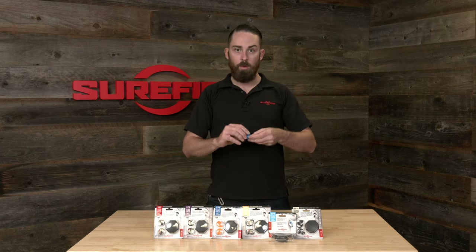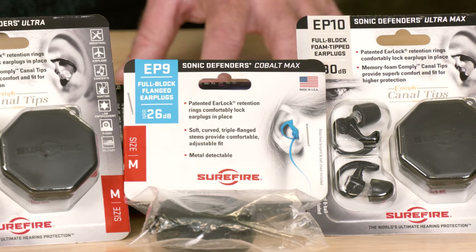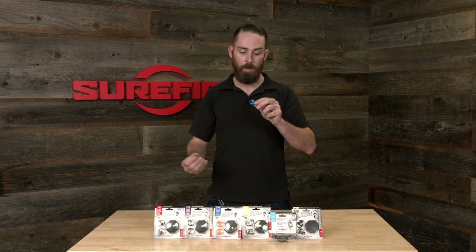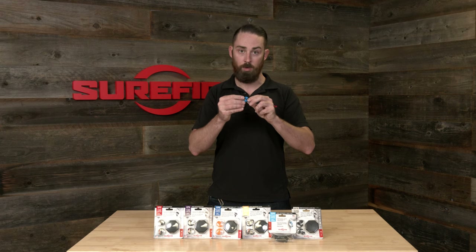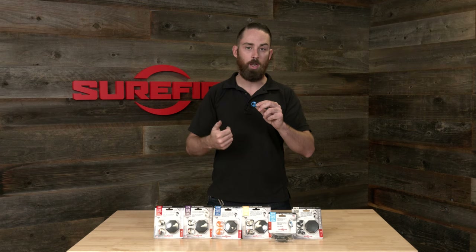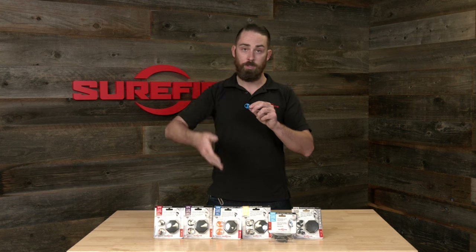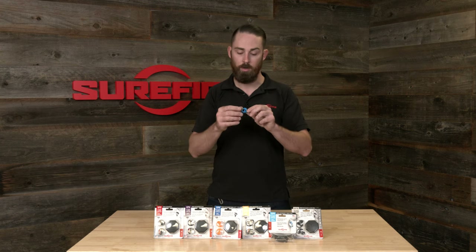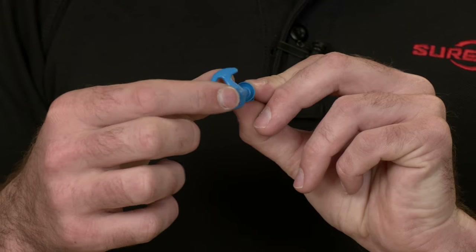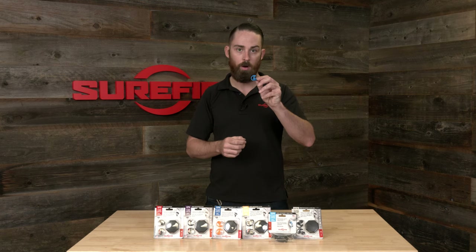Next up in the line, we have the EP9. The EP9 is primarily oriented towards the industrial markets. It's marked blue to make it easily distinguished from the rest of the line. It's made with a metal-infused hypoallergenic polymer — the reason metal is infused into it is for the food and medical industry on production lines, where they want to make sure that if any piece falls into the line, the scanners pick it up before packaging. So this will be detected by food scanners. It's a solid core, similar to the EP5, and gives you 26 decibels of NRR.